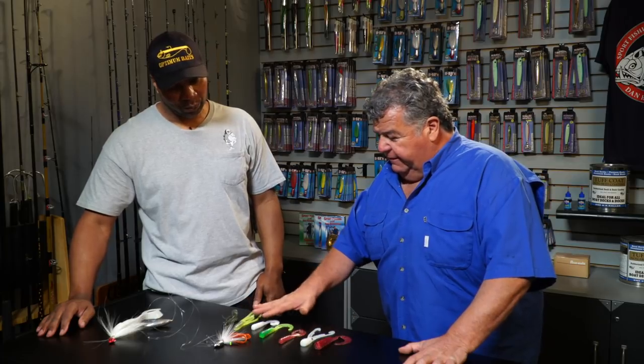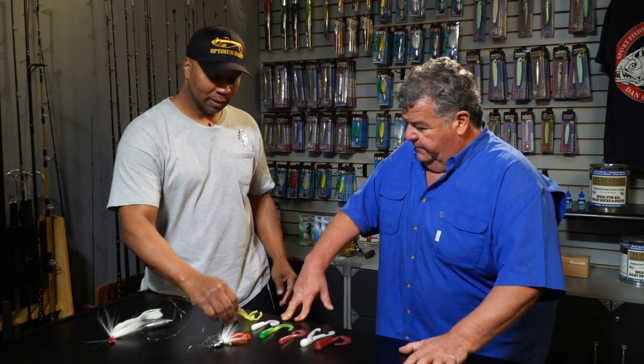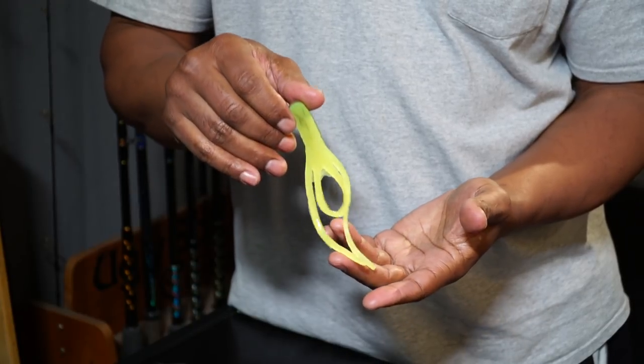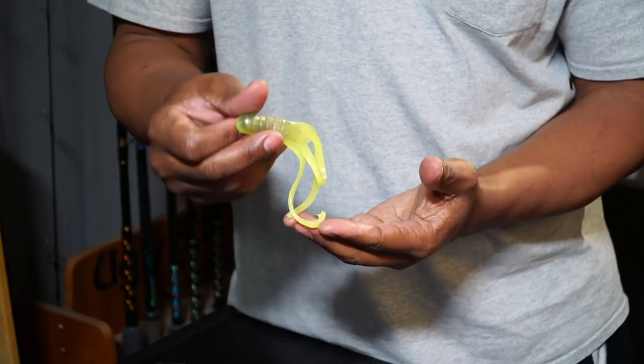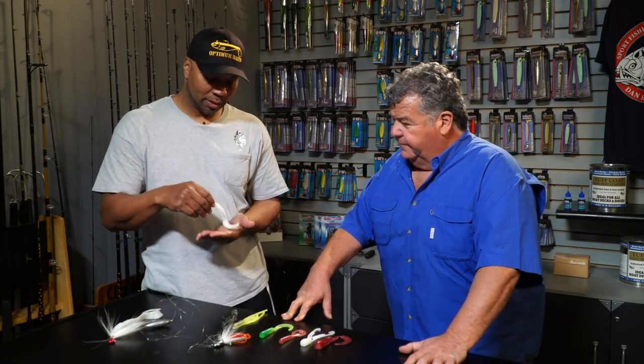Do you have a preference, or do you just like to try different baits? Well, I mostly start off with the baby puss. The baby puss is one of AA's original baits — it's been out for a while. Greens, browns, and whites always work good. If that doesn't work, go down to the monarch grub. Those always work, and this little one catches plenty of fish too.